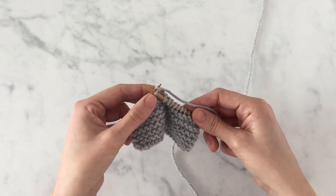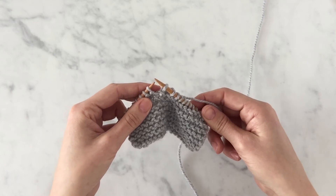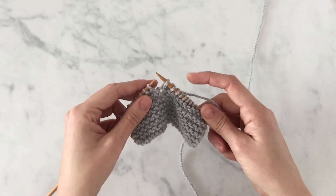Creating our new stitch, and letting that old stitch fall off the left needle. Here we have another new stitch on our right needle.